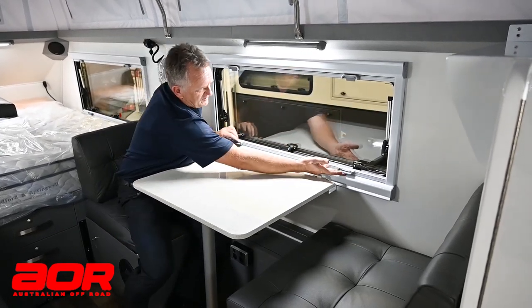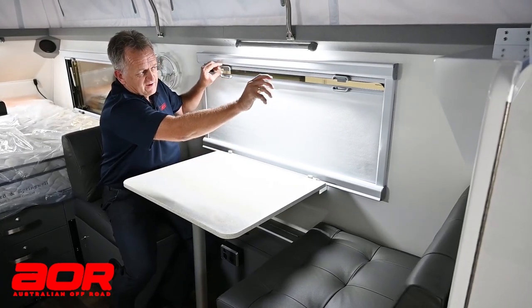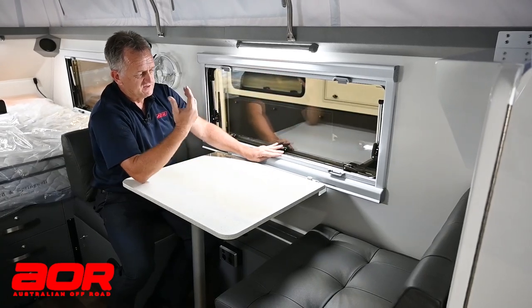The bottom half — and I'll pull this up with both hands — is our blind. I can join both of those together and they do release from each other, so it gives you your privacy while you still have your airflow.